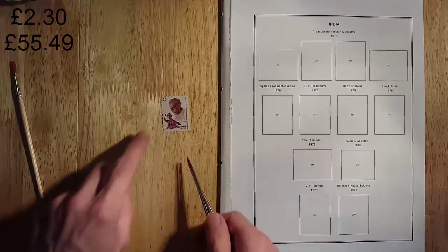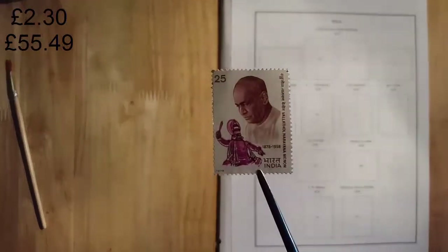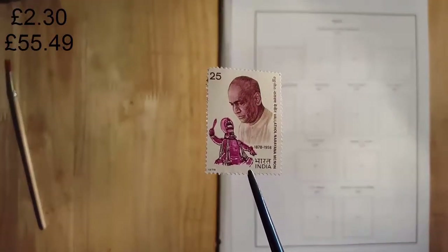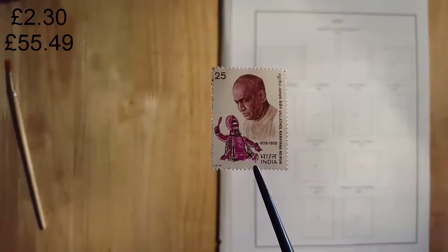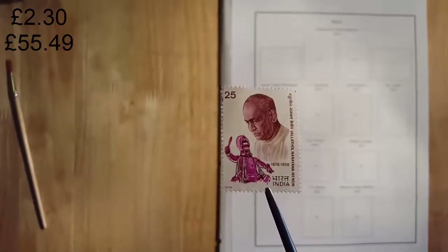This is the 1978 centenary of the birth of Vien Minon — probably mispronounced that. Worth about twenty-two pence.